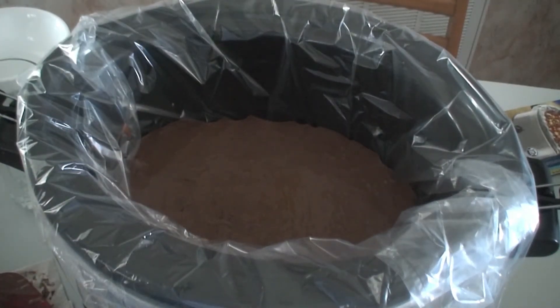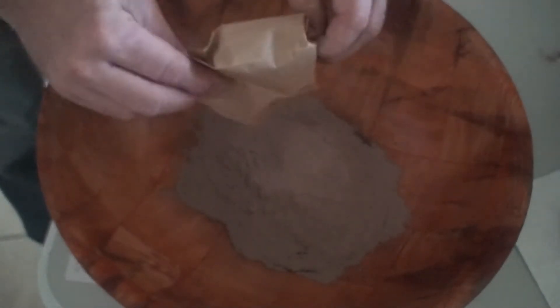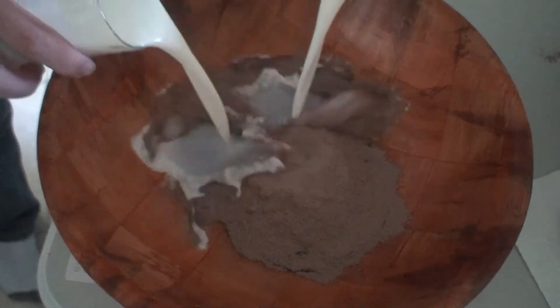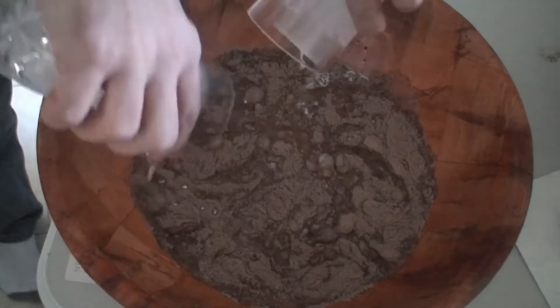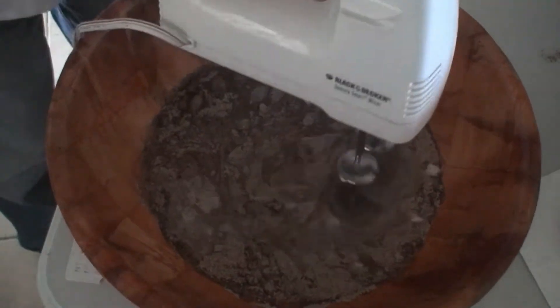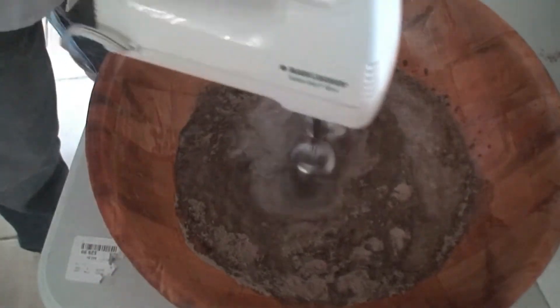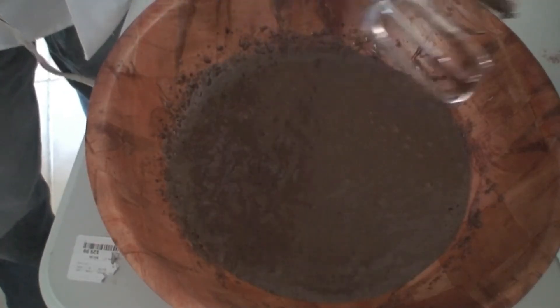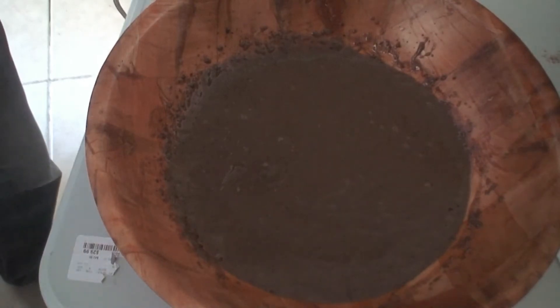Now we put together the pudding. This one's fairly simple — we just put in the pudding like that, then add in two cups of milk. Now we just blend this all together. You want to mix it so it's nice and thick. So this is pretty much done right here. And now we put it into the slow cooker.